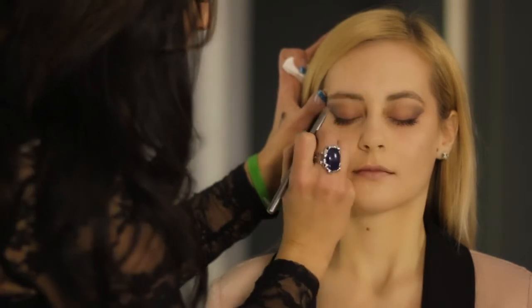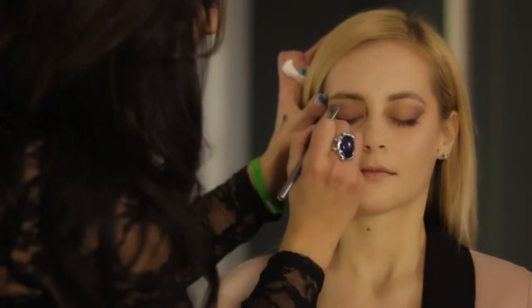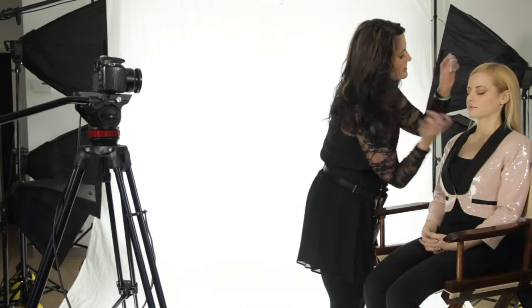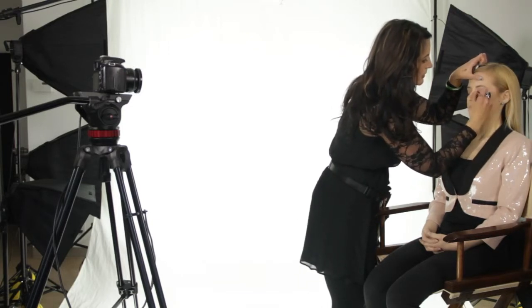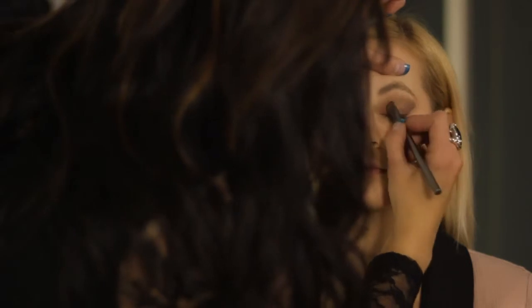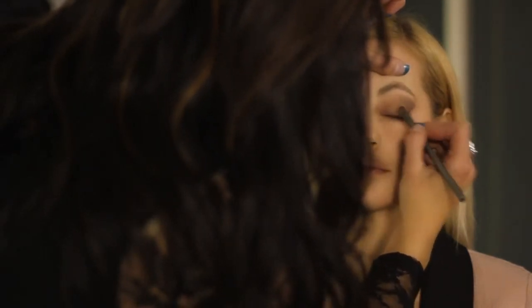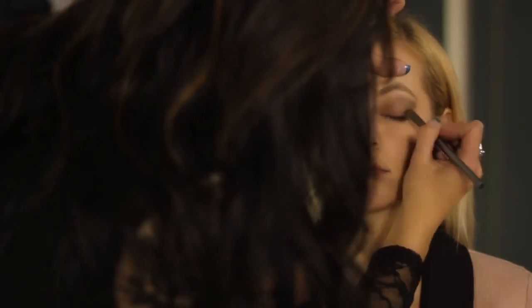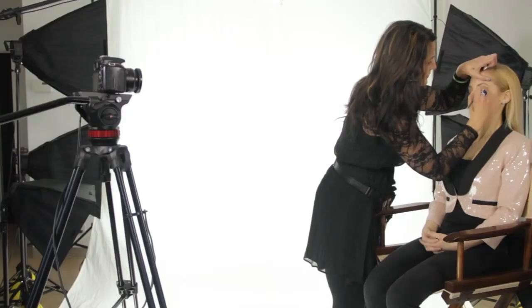This is a great nighttime look — great for stage. Now our third step is going to be to use sort of a medium bronze tone. I like to do this right from the lash line all the way up into the crease. We're using the same brush that we used before. I'm going to go ahead and build that color and just sort of blend it into the black. You can always layer this and add to it. The bronze color helps achieve that sort of universal look all across the eye, and then you get the distinction of the winged effect with the black.